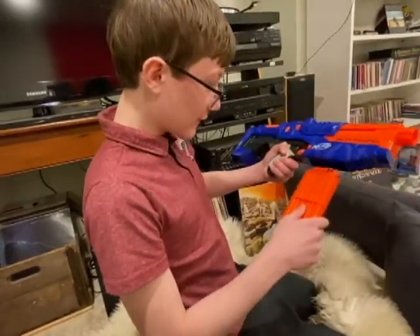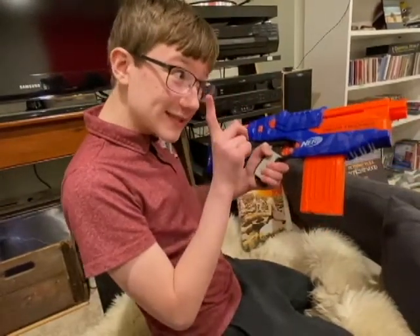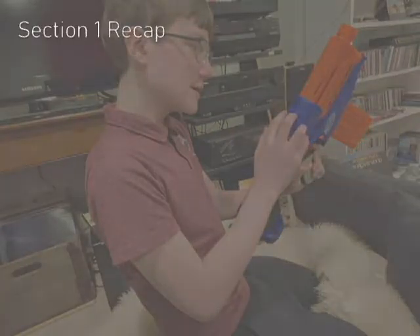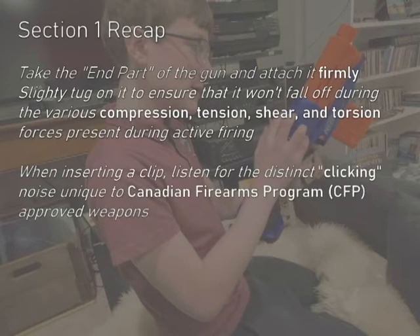Grab the clip and very carefully bang it in. Listen to that extremely distinct sound mentioned earlier. Let's recap. To prepare for usage of our firearm, first take the end part of the gun and attach it firmly. Pull slightly afterwards to ensure that it will not fall off. Finally, when inserting your clip, listen for that distinct clicking sound, which will tell you that the magazine is fully inserted and safe.